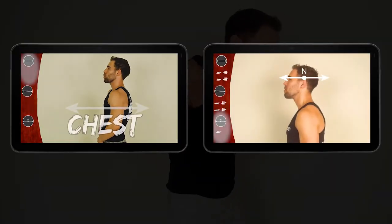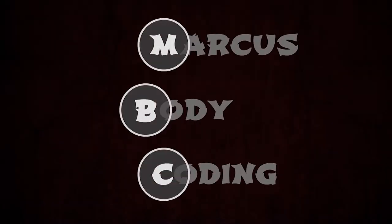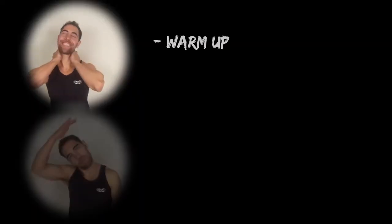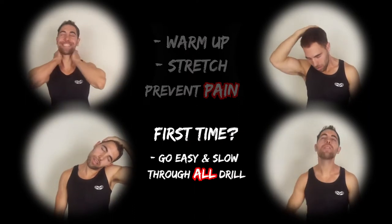Be sure to go over chest and head, front to back. Links in the description below. Make sure to warm up and stretch your neck to prevent future pain. And if it's your first time, go easy and slow with the movements through all this drill. Let's go!